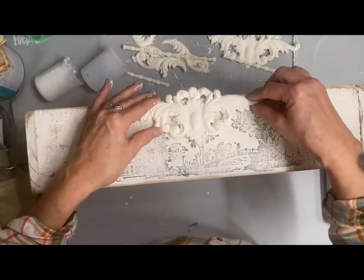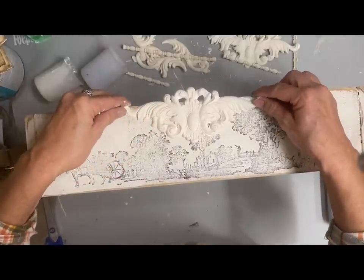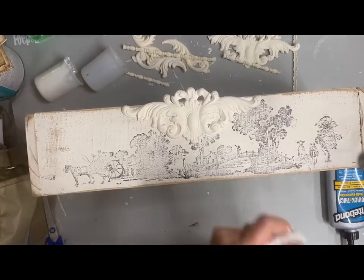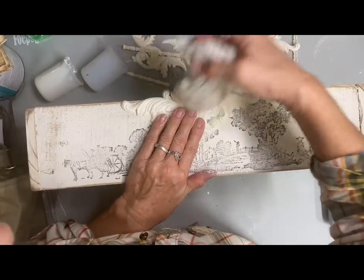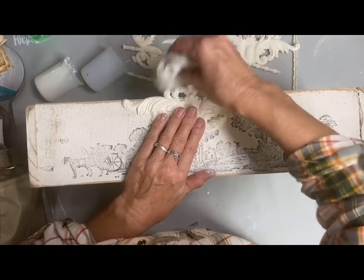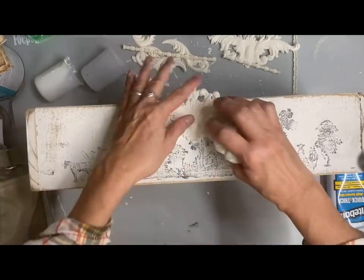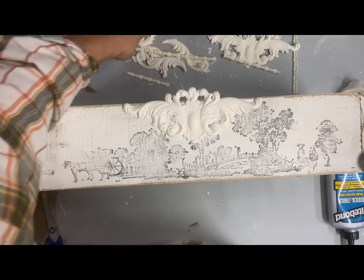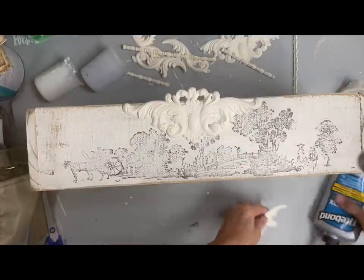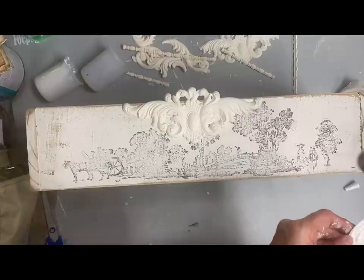I'm gluing these on with Titebond thick and quick. I've already painted these in the color buttercream. Here I'm wiping some of the glue from the top because I put the glue on the back of the mold, and I decided to let this part come up above the top of the board, so I had some excess glue to remove. I'm going to include the molds that I used in the description. Most of these I've had a very long time, but I can find them on Amazon, so I'll include that in the description.